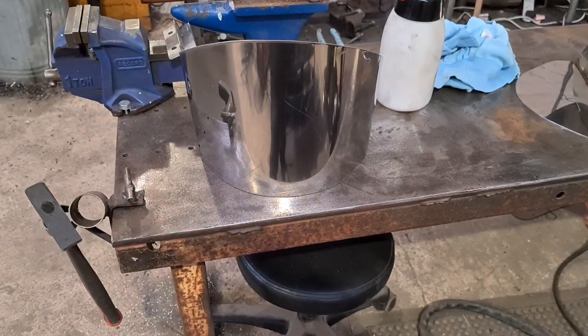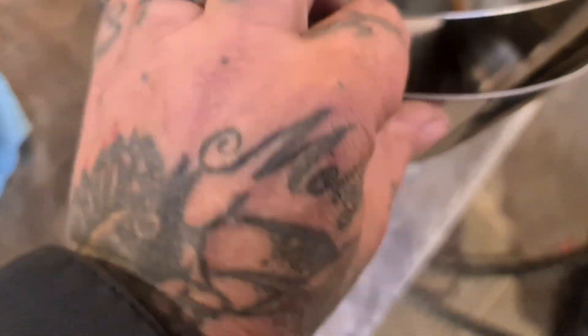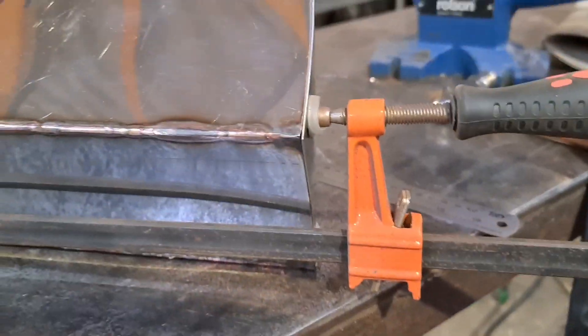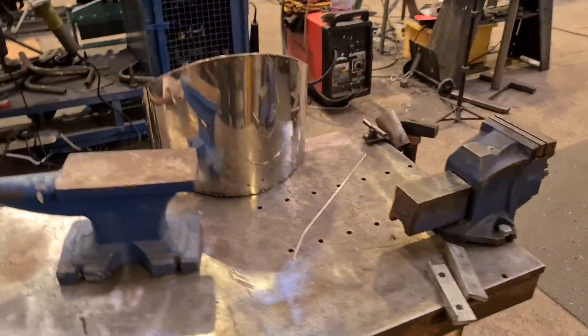There's a video - search it, you'll find it - that shows you how to use it. You basically use the different size pipes and the gap between them to form and bend the stainless to shape. I've done that and got it near enough - we've made Ironman! Now we've got to fit that to that. I've got it near enough fitting, and from there I can tack and form. Quick update: we're just tacking and clamping and tweaking.